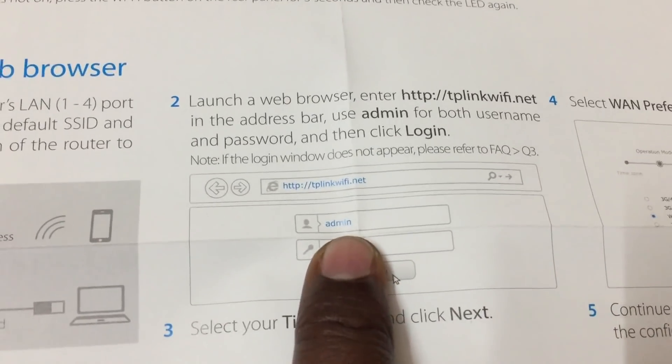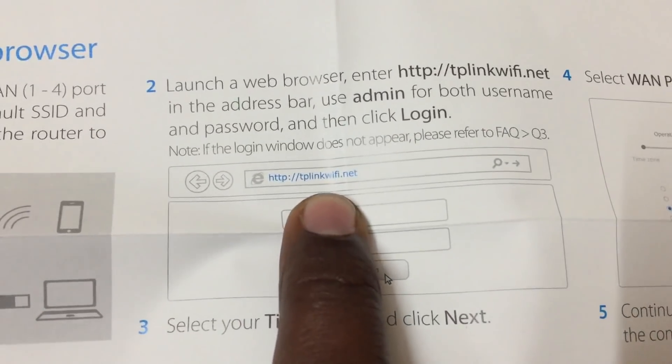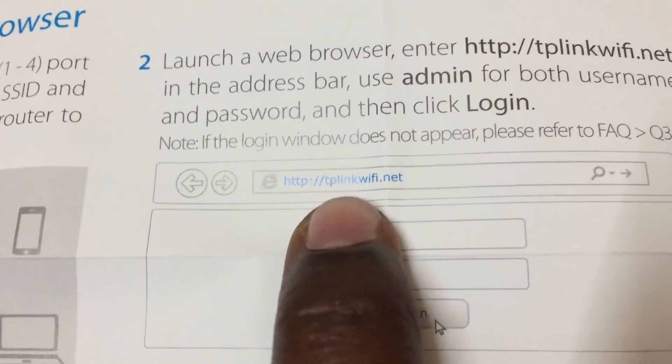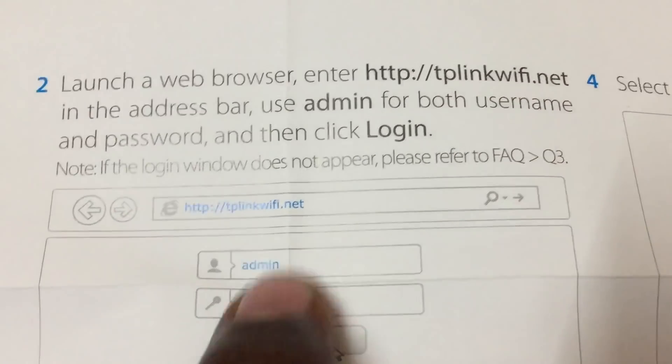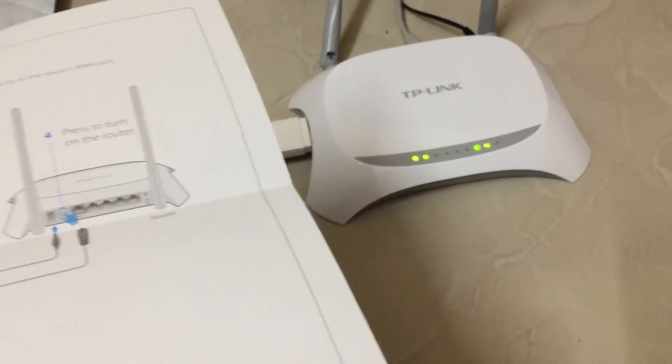For data card settings and all, you need to enter the IP address. To change the Wi-Fi or make any modifications, after connecting to the router you need to go through tplinkwifi.net. The default password is admin/admin. Then you can change the admin password and modify the Wi-Fi password.